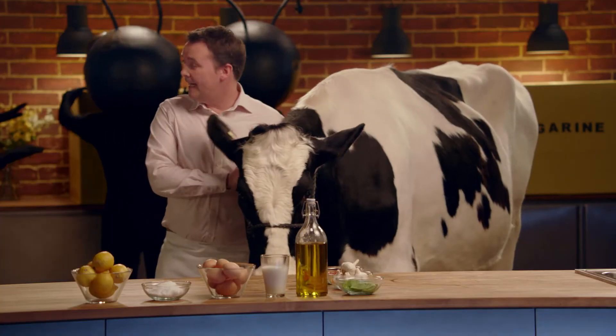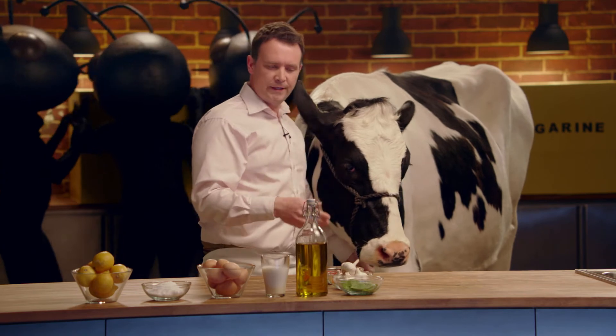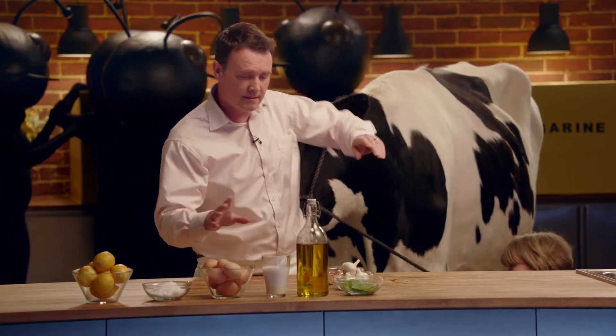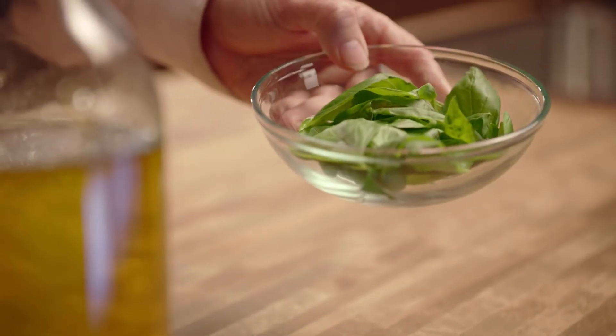So, whilst the ants carry on breeding, let's make our homemade basil margarine. Take your usual five ingredients: oil, milk, egg yolk, sea salt, lemon juice. And our sixth ingredient, which on this occasion is basil.